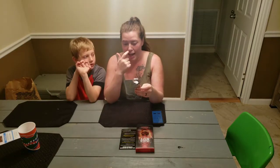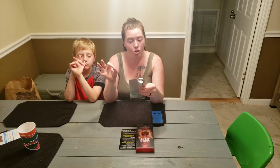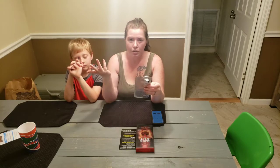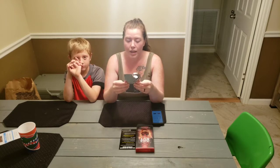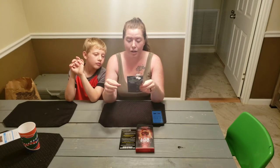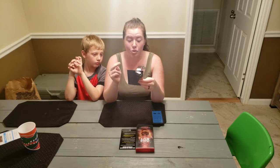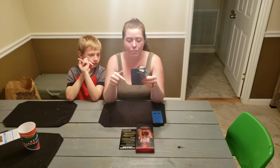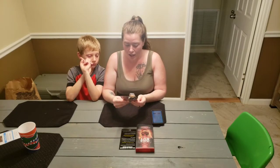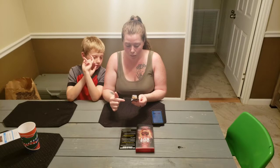The first one has Carolina reaper powder plus chocolate bhutla peppers. The second one has Carolina reaper powder and ghost peppers. The third has Carolina reaper powder and seven pot brain strain peppers. Number four has twice the Carolina reaper powder — the powder plus the actual pepper — and then seven pot dougla peppers. The last one is Carolina reaper pepper, the powder, moruga scorpion, and 13 million Scoville capsaicin crystals.